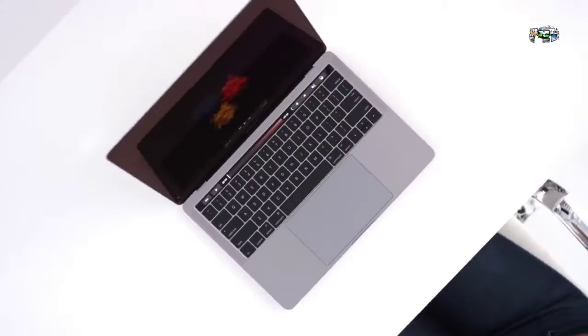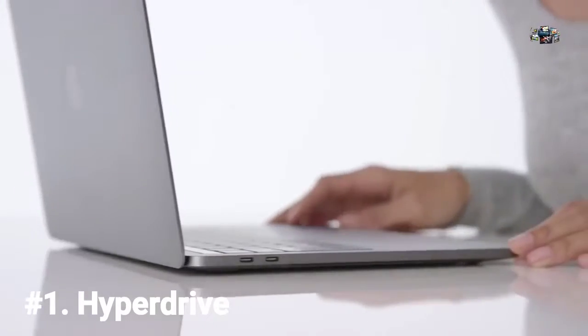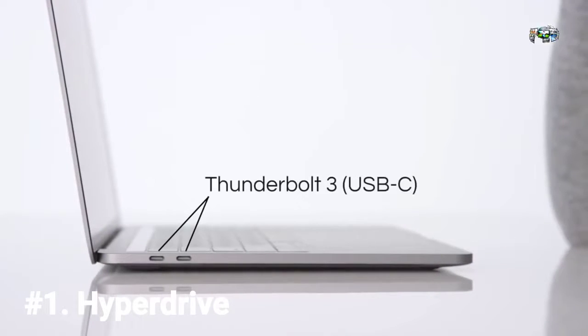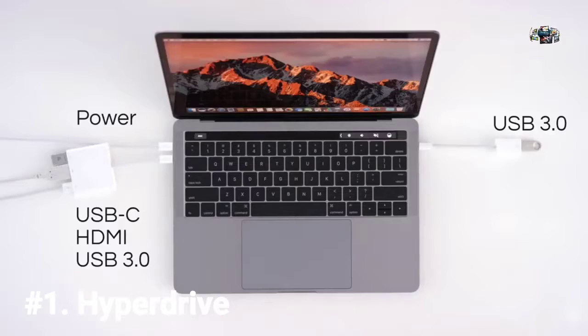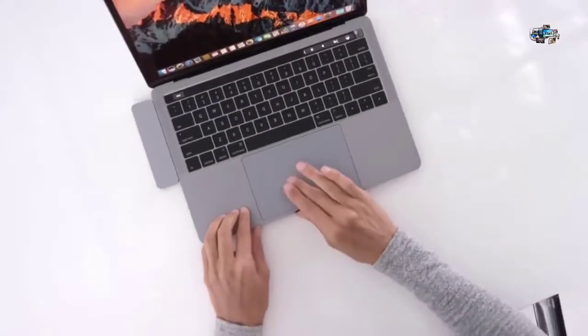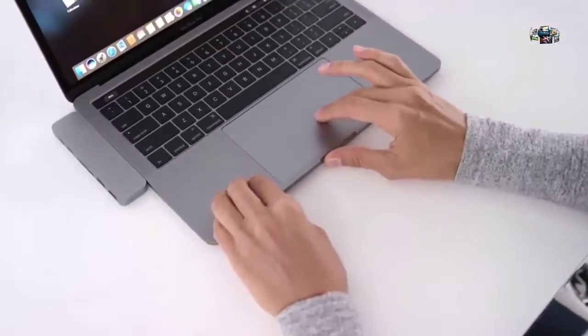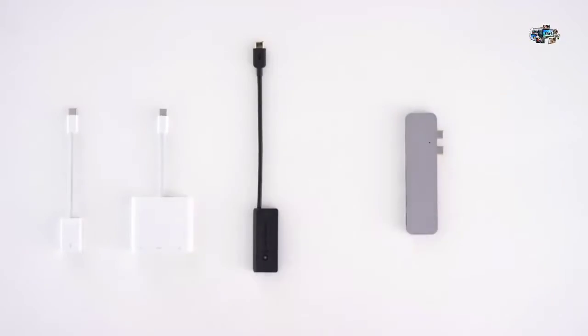You got the new Apple MacBook Pro with many groundbreaking features like the Touch Bar, only to discover it doesn't work with any of your devices. You would practically need a dongle for everything. What if there is a sleek, compact adapter for your MacBook that is able to provide all the ports you need? Introducing HyperDrive, the adapter that replaces all other dongles.